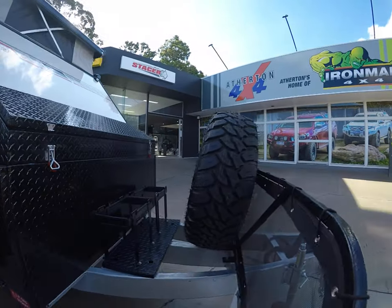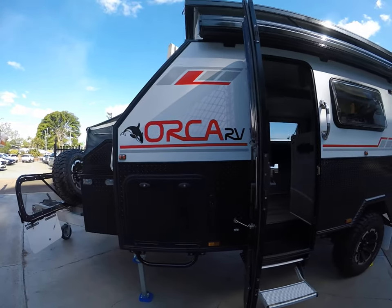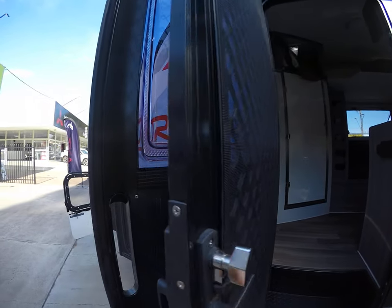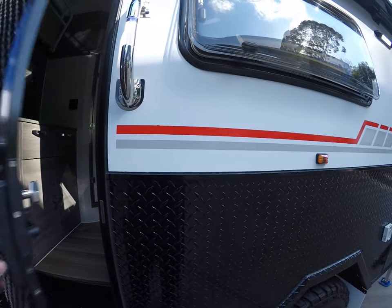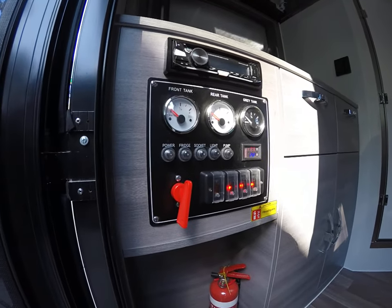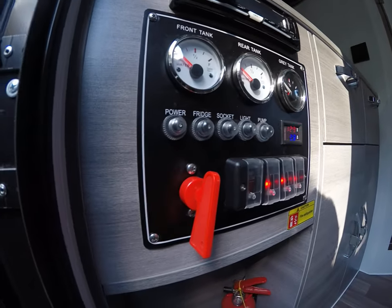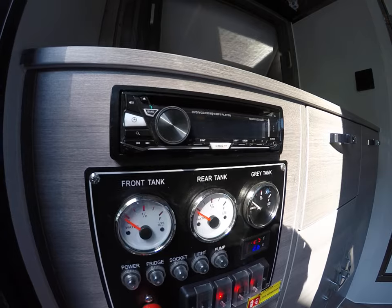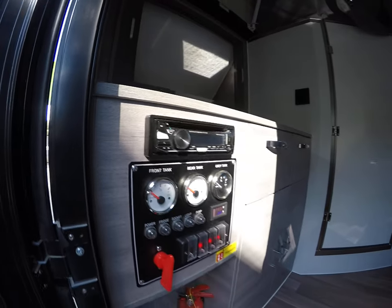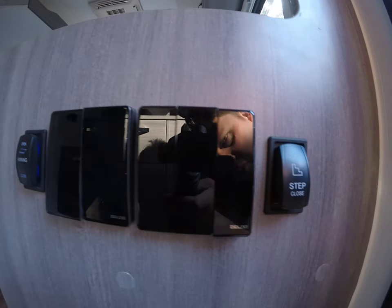In here is where your gas goes — two four and a half kilogram bottles. There are also jerry can holders at the front. Going around to the inside, you do have separate doors so you can have your main door and your fly screen. Just on the inside to the left you have your control panel with all your switches, water tanks, grey water tank, and your isolator switch. There's also a stereo — DVD player for your TV, USB, Bluetooth, CD and radio. There is an aerial already up on the roof. On the other side you have all your light switches, switch for your awning, and also switch for your steps.